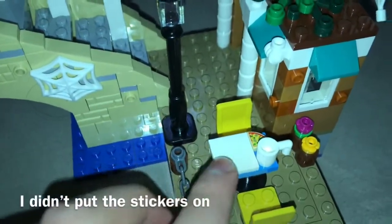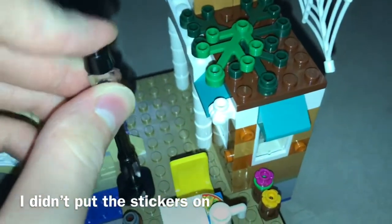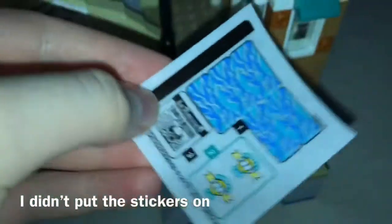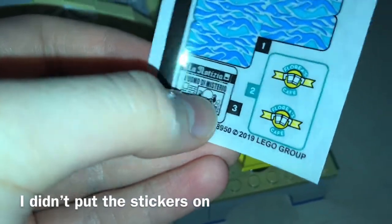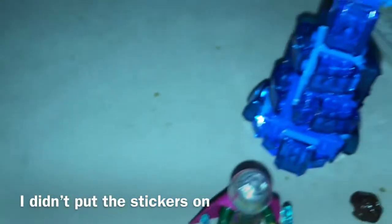Moving on to the last bag of the set. After the fourth and final bag, we have the rest of the set built. First off, we have the MJ figure. I didn't put the stickers on, as you can see — the stickers don't really matter in my opinion. They're just for a newspaper and the cafe design, as well as the water, which isn't really needed for Hydro-Man.